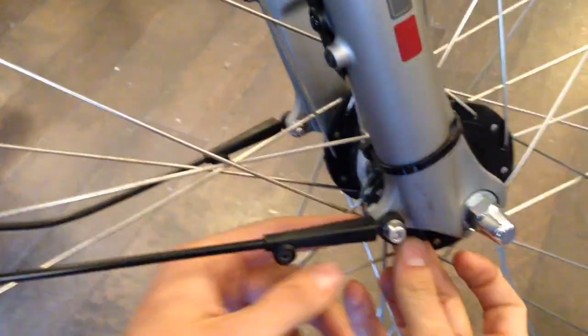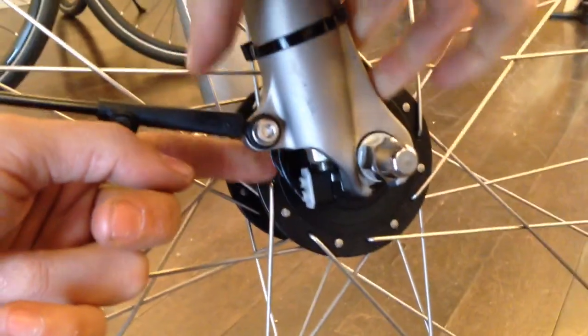Then plug it back in, and you can spin your wheel to make sure it's working.